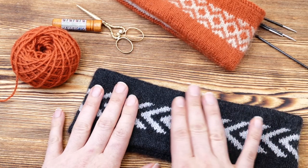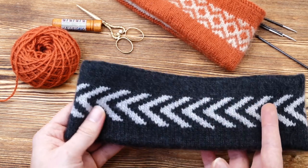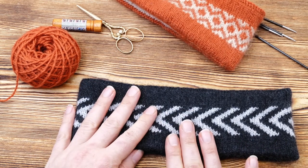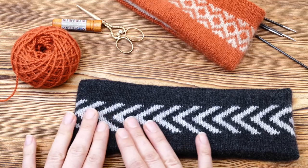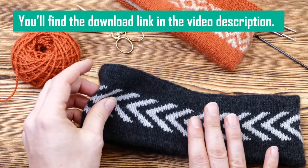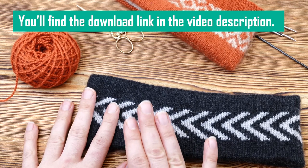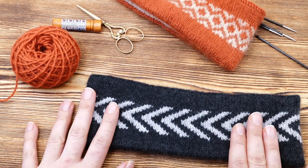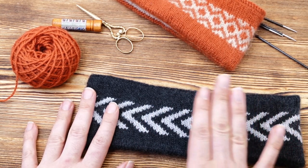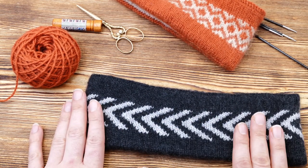Hi everyone! My name is Norman. I run the blog nimbleneedles.com and today I want to show you how to knit a headband — a seamless headband that is reversible and has a lovely fair isle section in between that you can't see on the inside. This is a free pattern and I will show you how to knit this headband from beginning to the very end, and you will be able to follow all my steps.